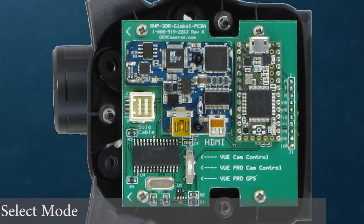Before connecting, the 3-position camera select switch will allow the thermal gimbal to pass certain information to the remote controller and the 3DR Solo app. Be sure to select the correct position before connecting the HDMI cable.